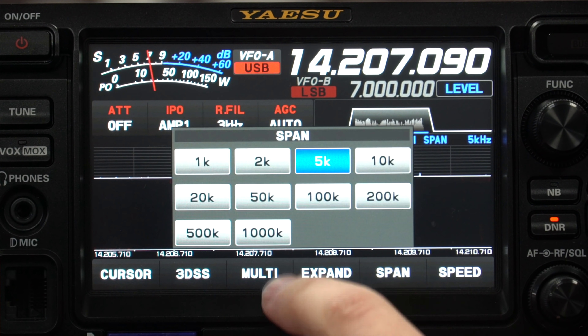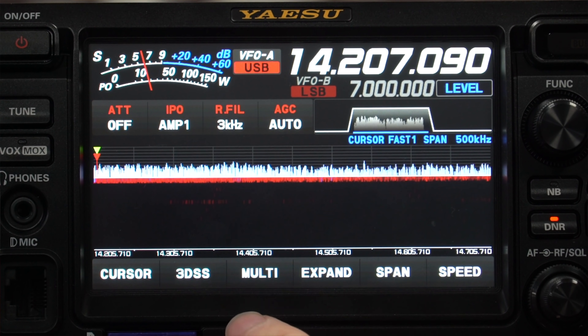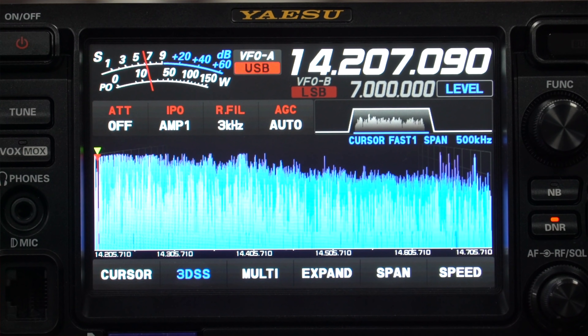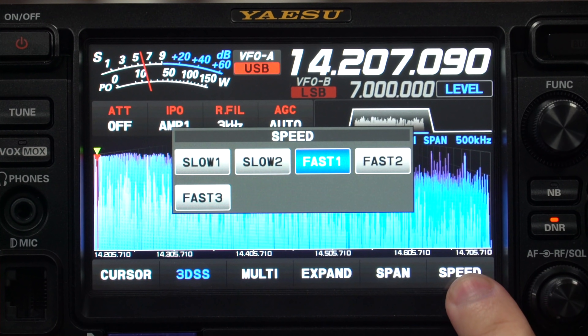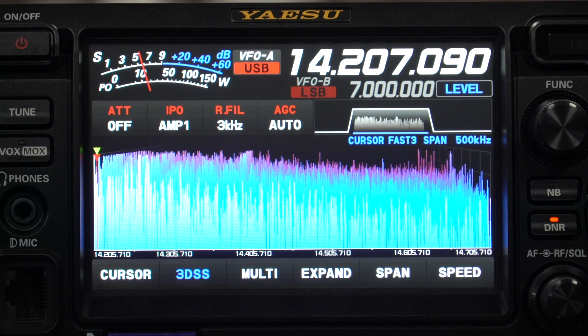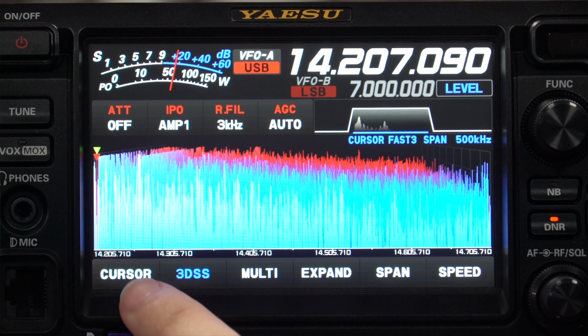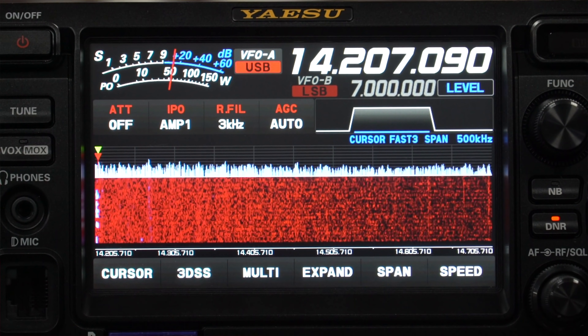There's also a 3D mode on the FTDX10. Putting it into 3D mode you can see the full 3D effect, and you can also change the speed. You can make it fast and see the time going back. Personally I prefer the standard waterfall mode, but that's just personal preference.